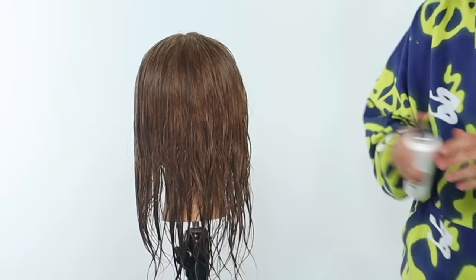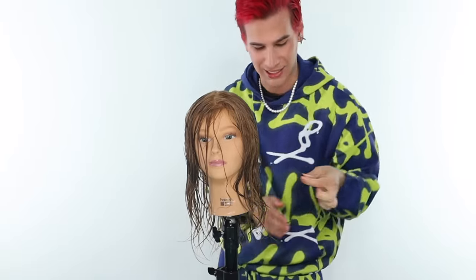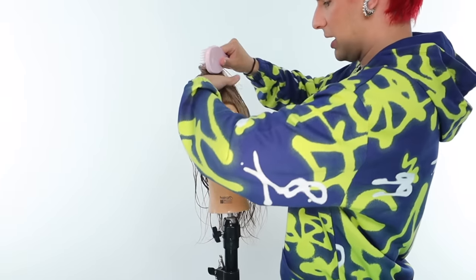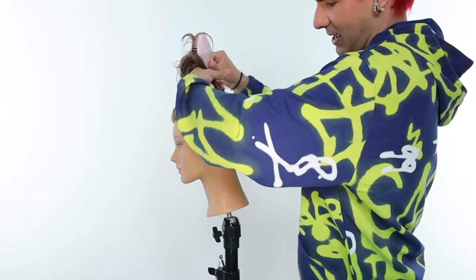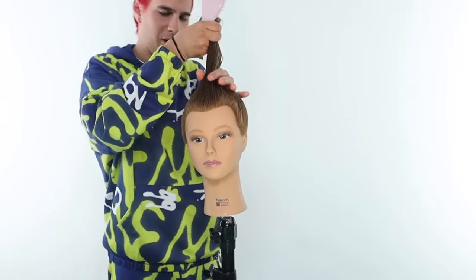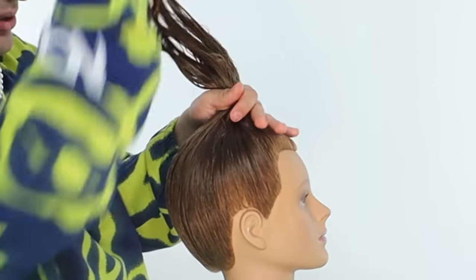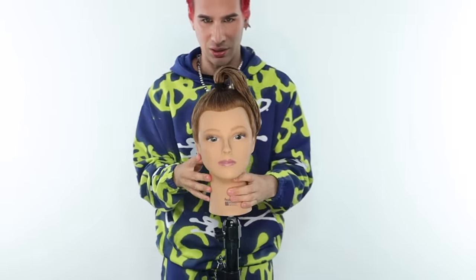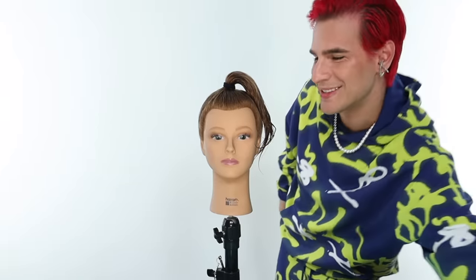Make sure that hair is nice and smooth. Grab your elastic and do a really, really high ponytail — brush all the hair back and pull it all up literally to the very top of the head. Make sure you have no bumps in the hair; you want this to be as smooth and beautiful as possible. Get the elastic right in there, as centered on the top of her head as possible.